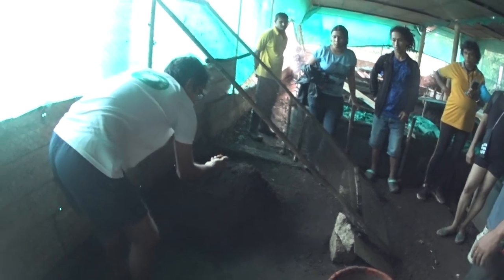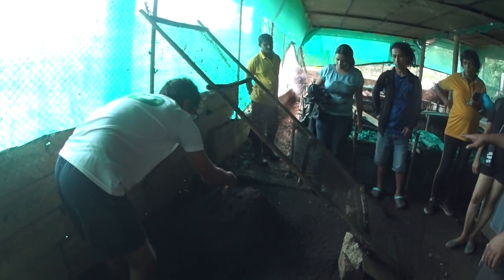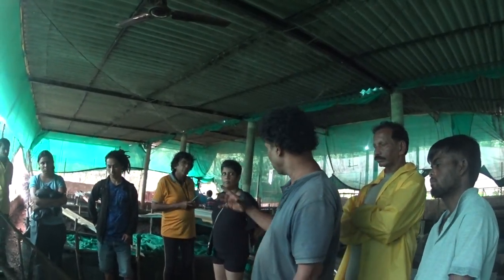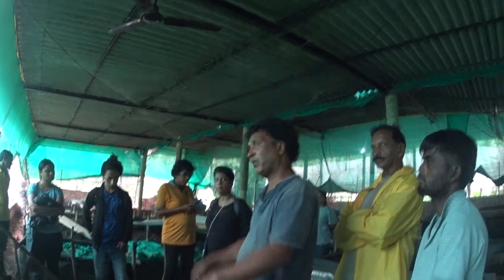This is like tea powder and when we pack it we don't add anything extra — no water, nothing. If you see some vermicompost from outside it will be dripping with water.